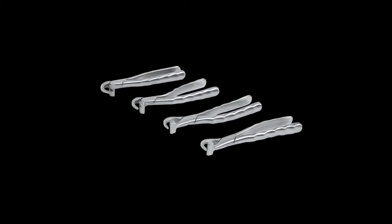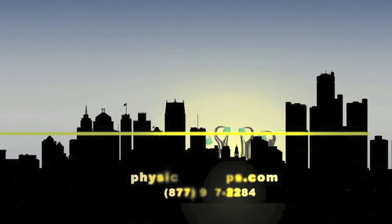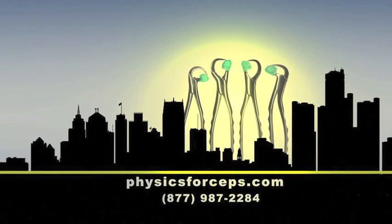Lastly, the Physix forceps are available in a Pedodontic Series, which is comprised of the same instruments as the Standard Series set, but they are 30% smaller in size. You can't afford not to implement the Physix forceps into your practice today. For more information and to watch several more clinical videos, please visit physicsforceps.com or call 1-877-987-2284.